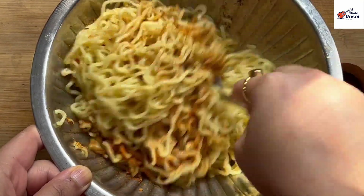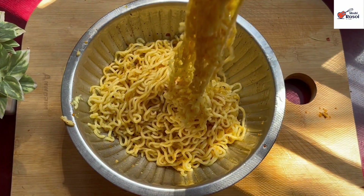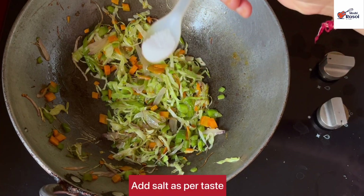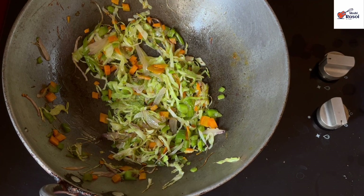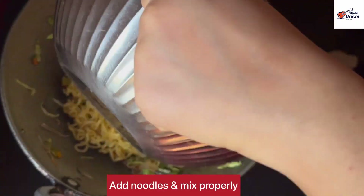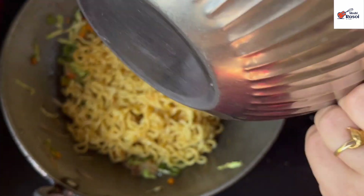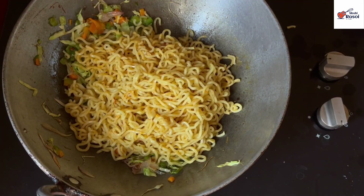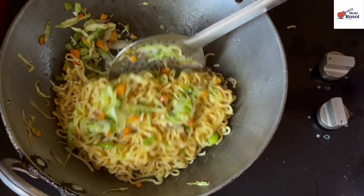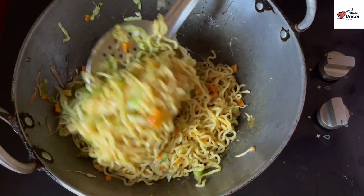So now we will mix it well so that the noodles are coated well with the taste maker. Our noodles are ready. Now we will add the noodles to our veggies. Before mixing, add a little salt so the vegetables will not get wet. Mix well on a slow flame.